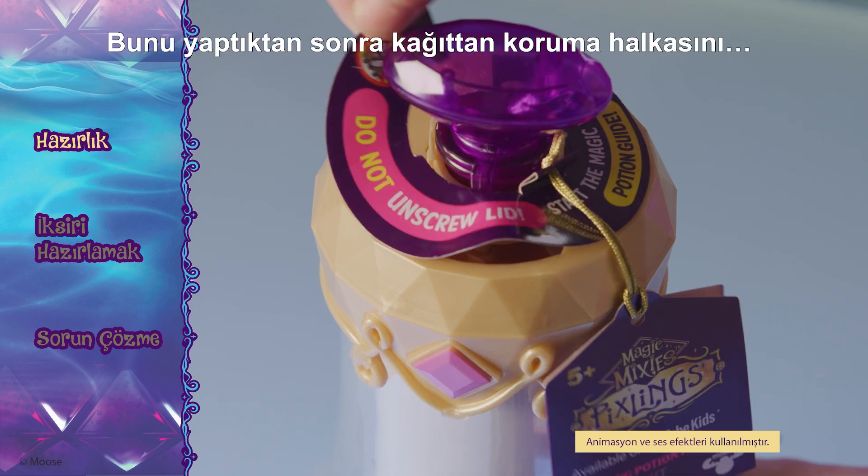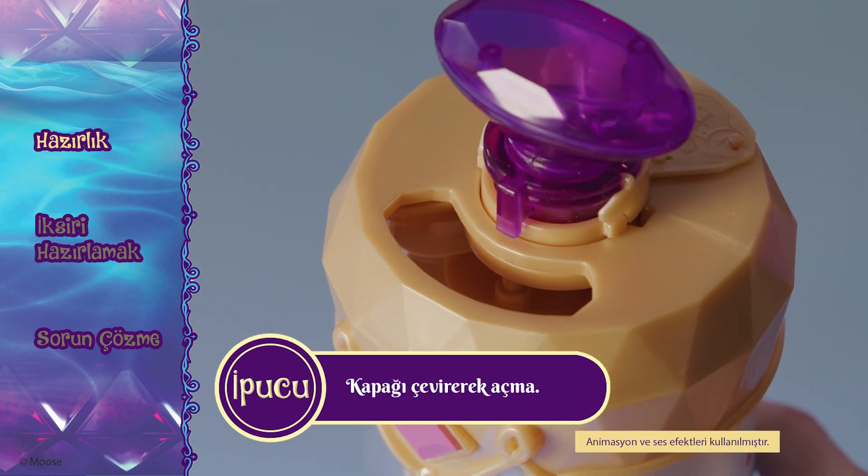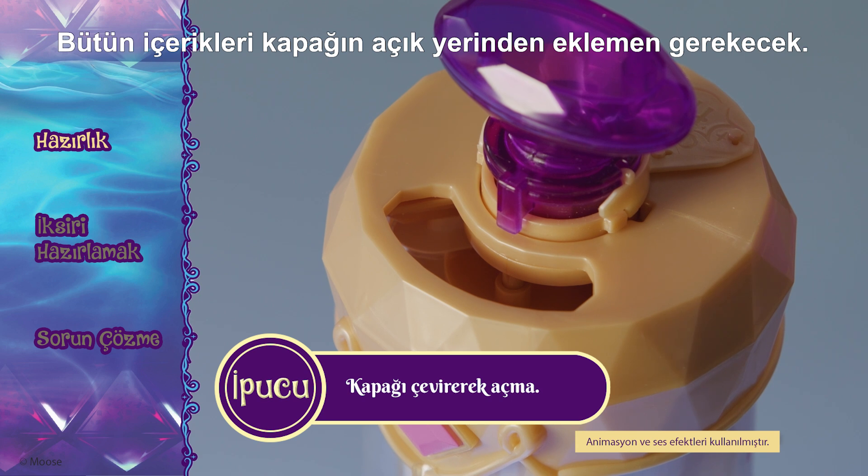Once you've done that, remove the paper ring and pull the acetate tab. Make sure you do not remove the lid. All of the ingredients will be added through the lid's opening.